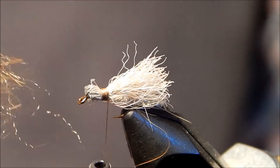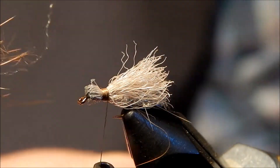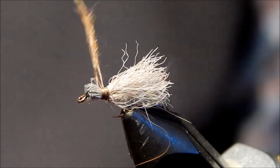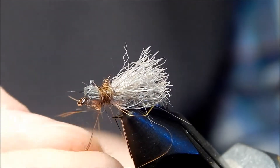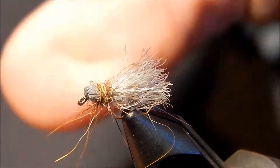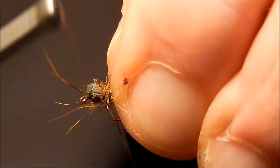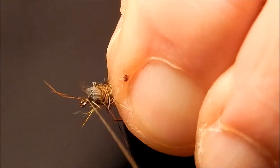Then I like to take some spikier dubbing, dark in color. I'm just going to pull that off and place it on the thread. Dub it on there pretty loose and go over top of the thread I just laid down, just to give the caddis a look of some legs there. I like to put a lot on to make it look really loose. Now come up front here and finish off right behind the eye against the rubber ball.